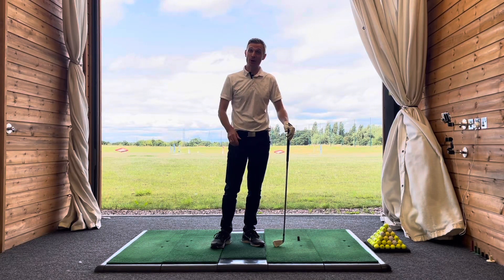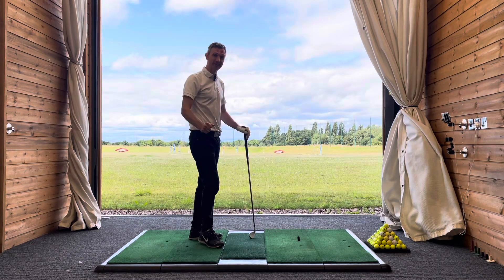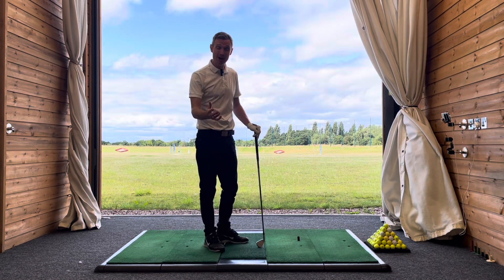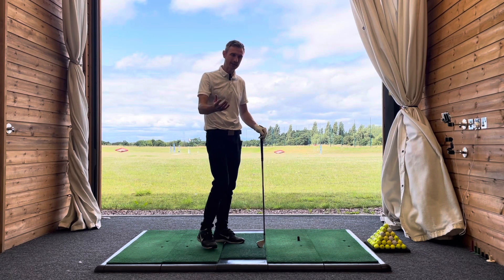Hey there, Greg Smith here. In this video, we're going to look at how the tour pros transition in the downswing and how it can help you to improve your downswing so you can hit the ball longer and straighter.